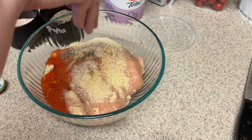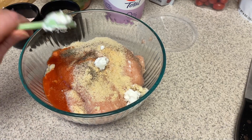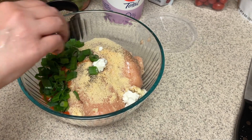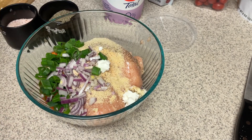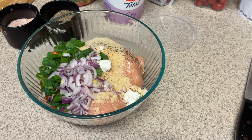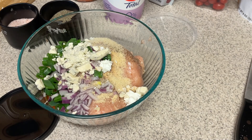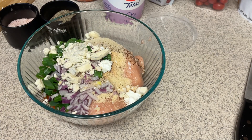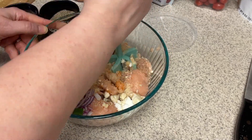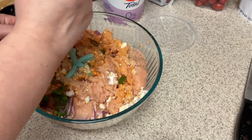Three tablespoons of Frank's Red Hot sauce — you can put less or more depending on your heat level. Then we're going to add in a little bit of spices: just garlic powder, salt, and pepper. You don't need a ton of spices because you get enough flavor from the hot sauce. Then I'm adding in a teaspoon of plain non-fat Greek yogurt — it helps bind everything together and keeps it less dry, since ground chicken can be kind of dry. Also about a quarter cup of chopped green onions and an eighth of a cup of red onions, and I'm adding in gorgonzola crumbles — it's a little bit less calories than blue cheese, about 90 versus 110.